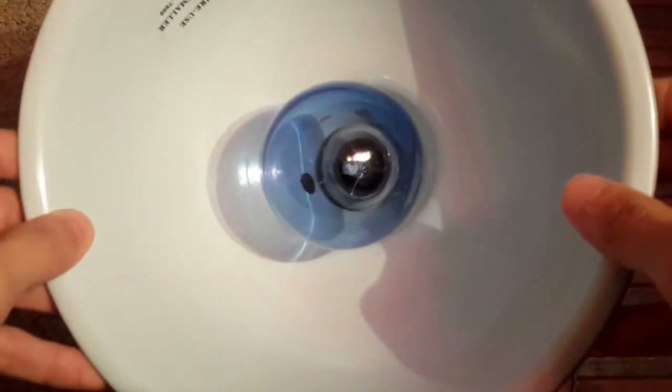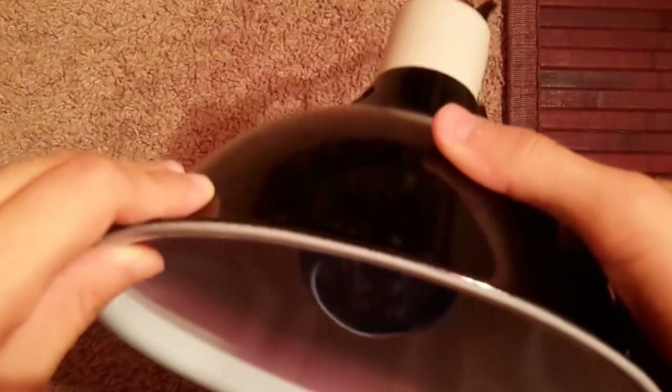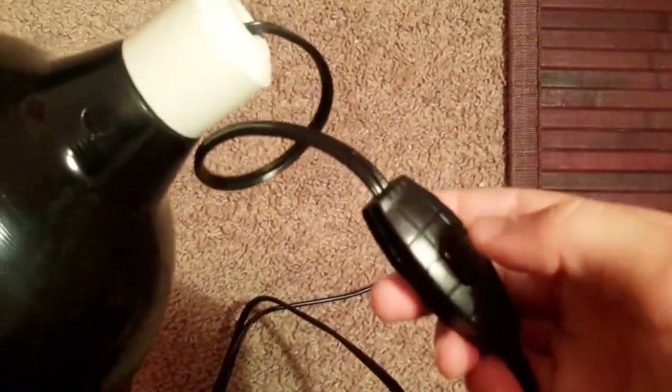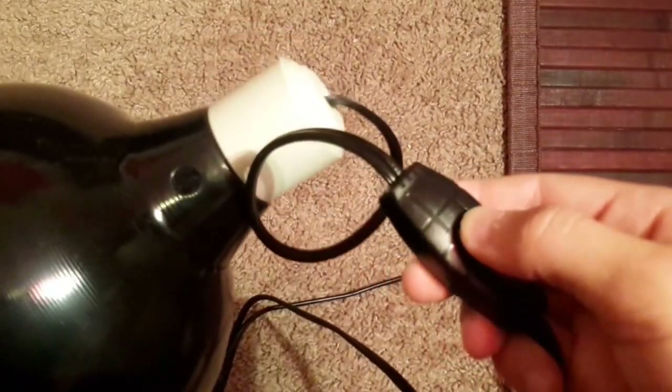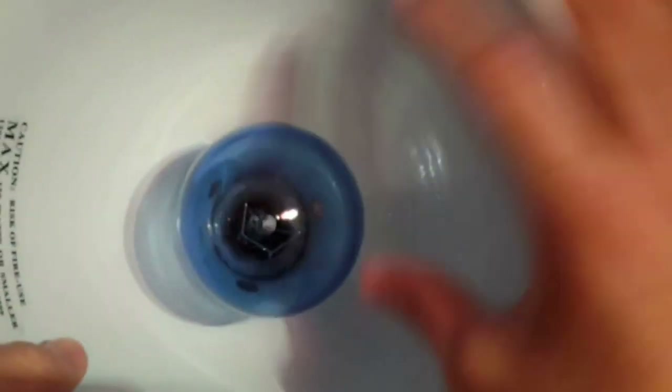This bulb gives her a more natural source of heat and lets me experience the cage in all its glory. It has a little on/off switch so I don't have to unplug the actual fixture — I just press the button. It can hold up to 150 watts, so it'll last me a while.